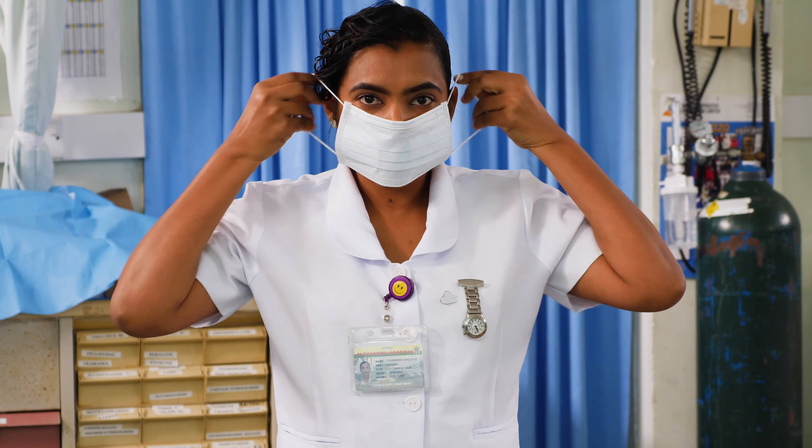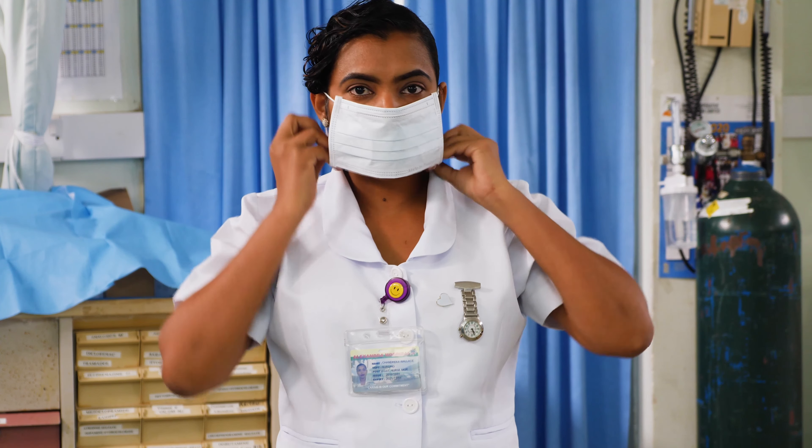If you're wearing a mask with ear loops, hold the mask by the ear loops and place a loop around each ear. Mold or pinch the stiff edge to the shape of your nose. Pull the bottom of the mask over your mouth and chin.